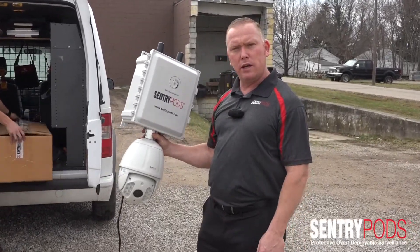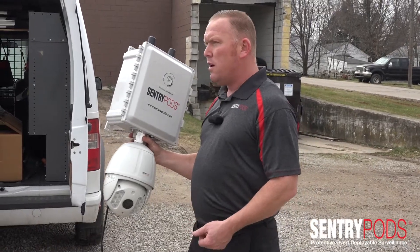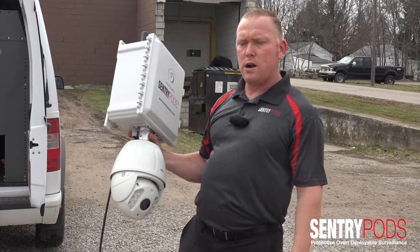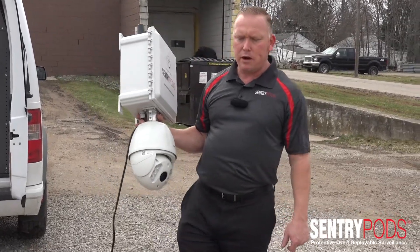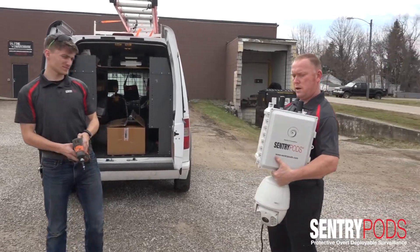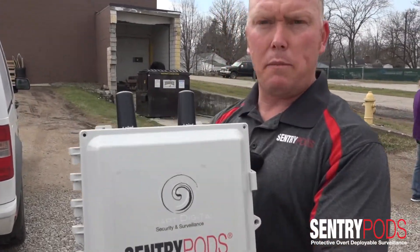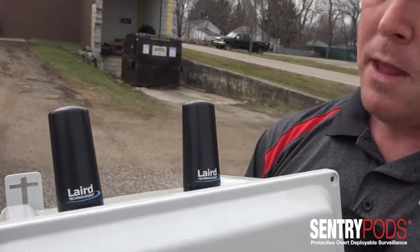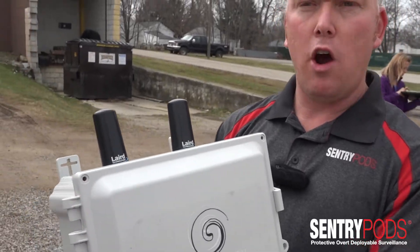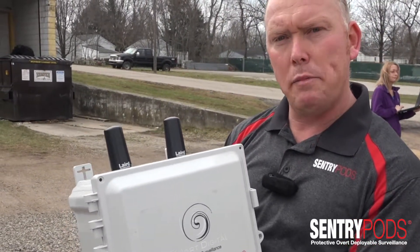PODS is an acronym that we use for Protective Over Deployable Surveillance. Deploying and installing a Sentry Pods requires very minimal hardware and tools. If you look here you'll notice four ears — two on the top and two on the bottom of the Sentry Pods — which are used for deployment. For rapid deployment we can use zip ties or heavy hardware screws or bolts to fasten these to a pole or the side of a building.